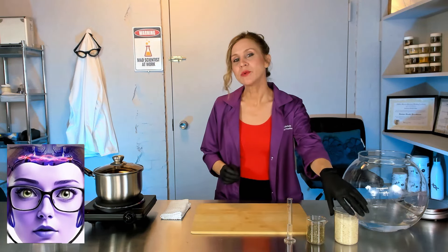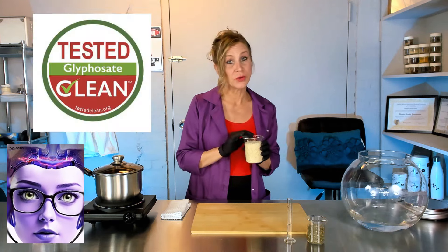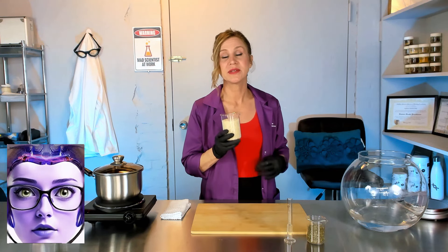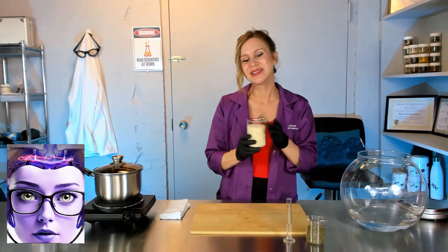Our face mask is going to be made primarily of rice starch. The rice we're using is an organic jasmine rice, and you're going to want to make sure when you buy your rice that you get an organic that is glyphosate free. You don't want to have any of the toxins that they might add to the grain — you definitely don't want to be using that on your skin. We are also going to rinse off whatever is on this rice because it could have some allergens and pollutants on it.